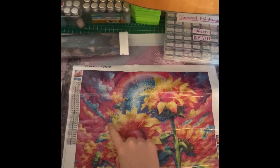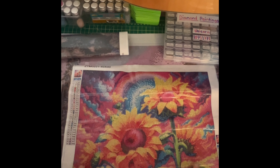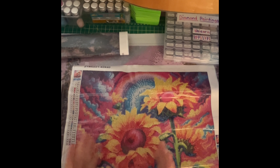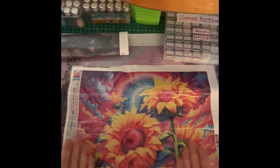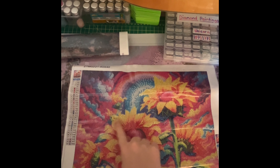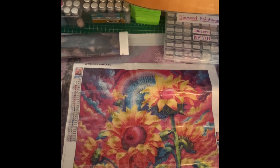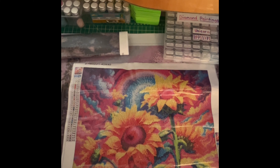Not too much color blocking in this one — maybe a little bit in the yellow parts, but not a lot. It's lots of like scattered colors — I can't remember the word for it. I know the term 'color blocking' but for areas like this where colors are mixed together — I don't know, candy maybe? I can't remember that other word.